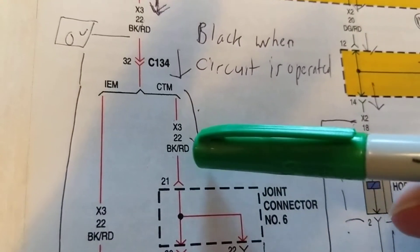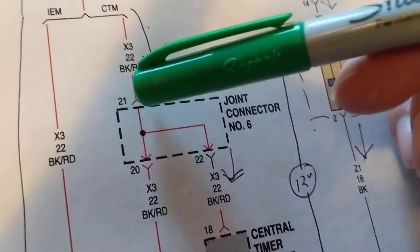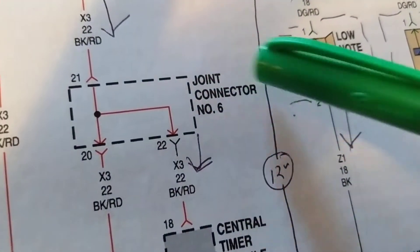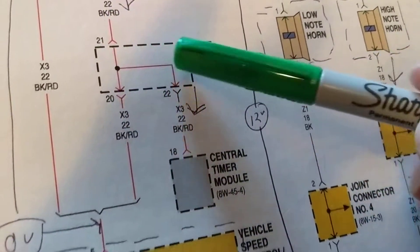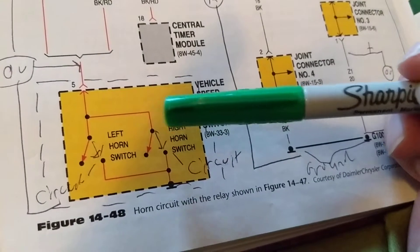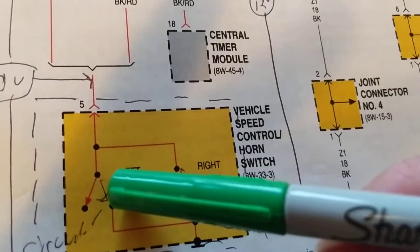Current is flowing through the blue-red wire through connector C134, terminal pin 32, and flowing through here again. It goes through a black wire with a red stripe through pin 21. There's a connector - you can see the little Y shape - it goes through a joint connector, which is just like a splice to connect these two together. When we come here we see two horns, a left and right. This vehicle has two horns.